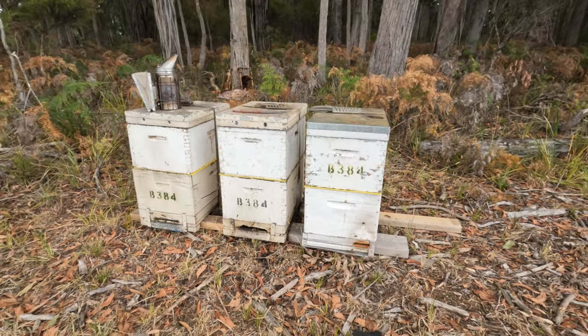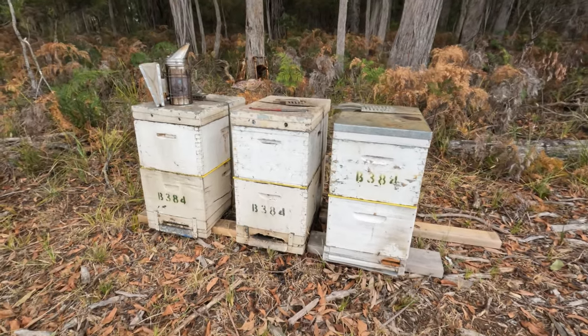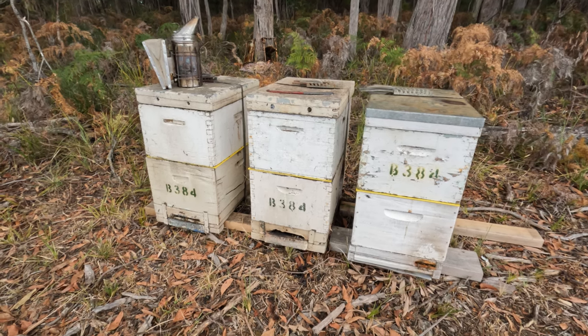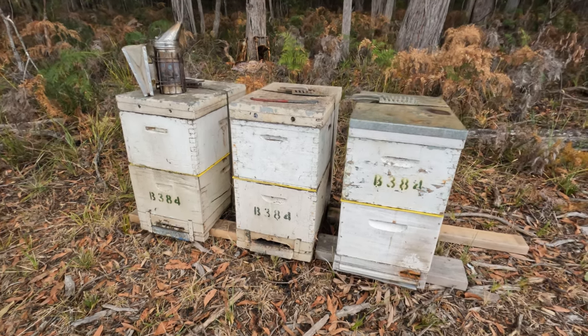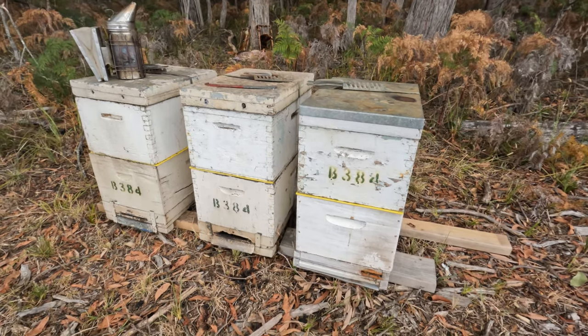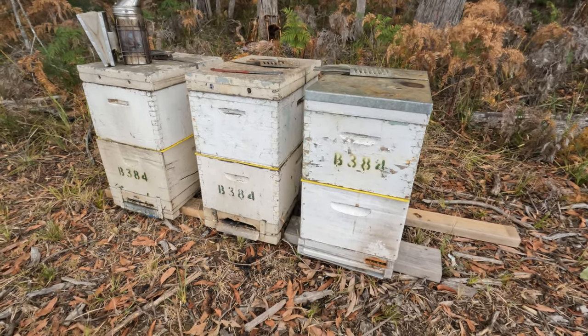Welcome back to Aussie Beekeeping. Today we're going to be getting into these three abandoned hives. Two weeks ago I put the excluder on top of the bottom boxes. Today we're going to strip off those three top boxes that are full of honey and assess the new frames we put down the bottom. Let's get into it.